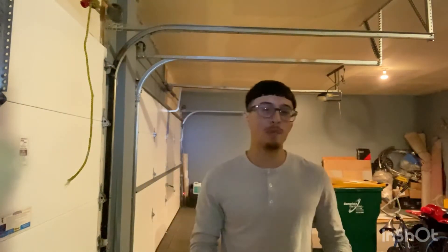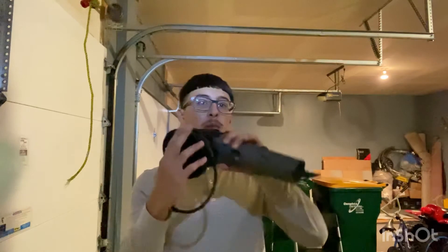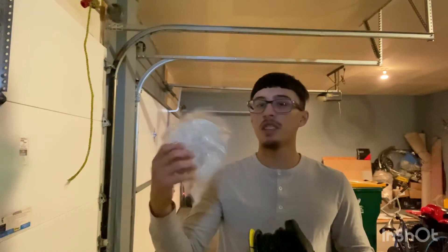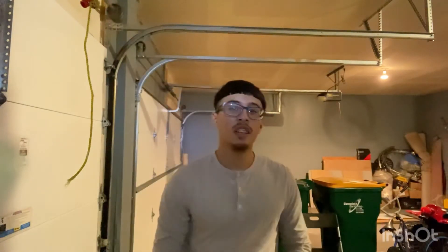Next up, I want to show you guys my polisher. It's a Torx polisher — it came with these pads: the black one, the orange one, and the white one. It gets rid of swirls. It may take some time, but at the end it'll leave your car nice and shiny.